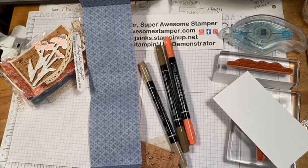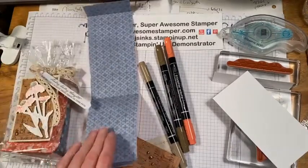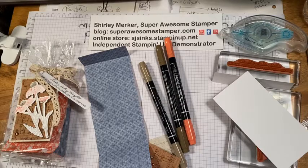Hello stampers, it's Super Awesome Stamper Shirley Marker. I'm an independent Stampin' Up demonstrator from Wisconsin, USA. Excited to have you all here tonight watching on Friday night in the North American markets. I am the North American admin for our Global SU Share Fair group. I'm not going to show my face tonight because I'm on a wobbly camera stand — I didn't want to get anybody dizzy.